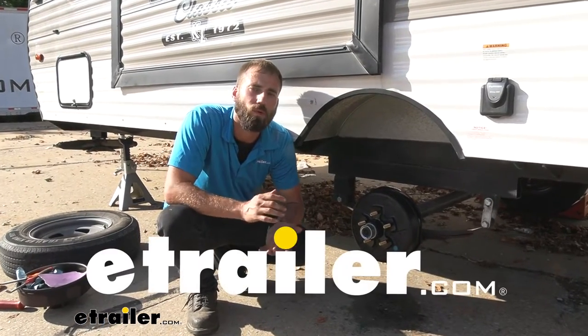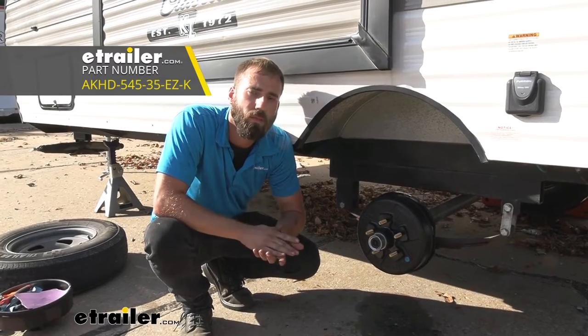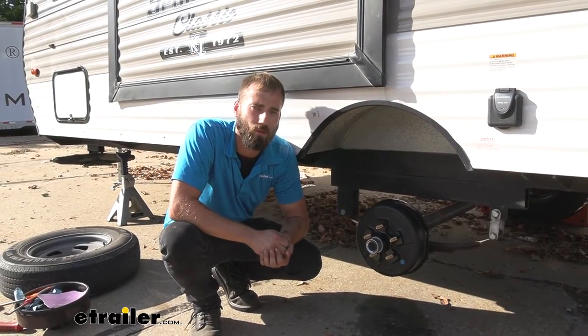Hey guys, Kevin here with E-Trailer. Today I'm going to be showing you how to install the E-Trailer pre-greased hub and drum assembly on our 2020 KZ Sportsman Classic Travel Trailer.